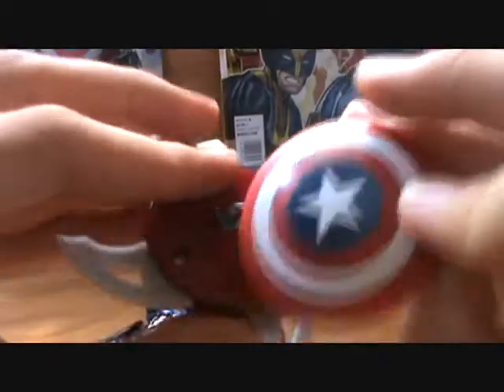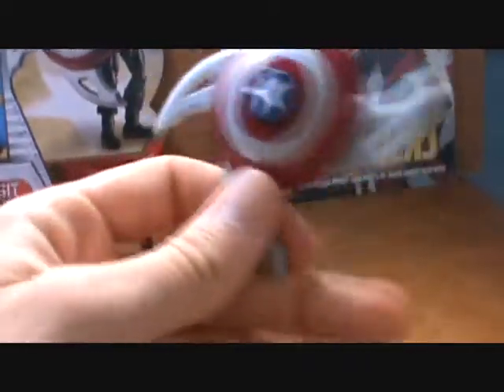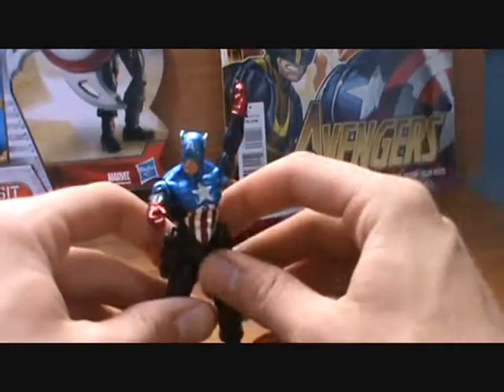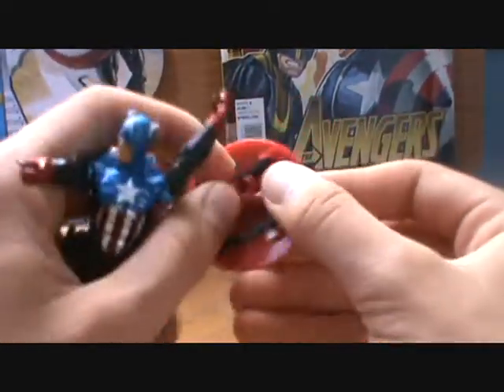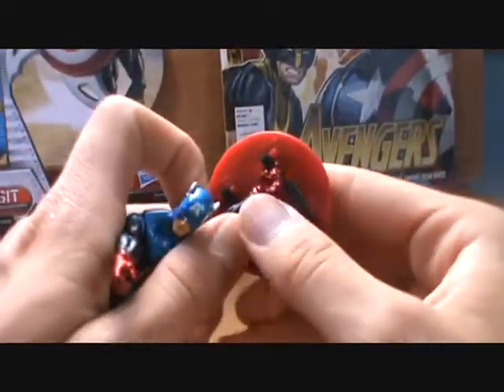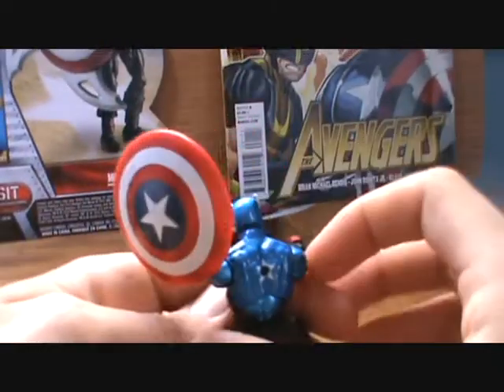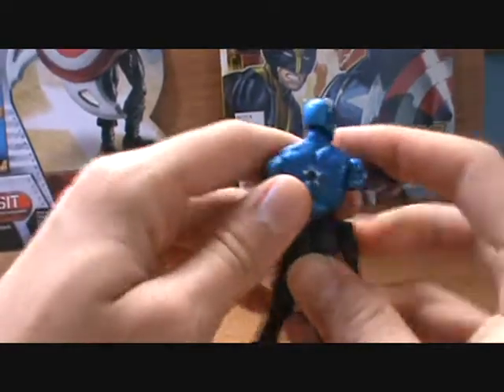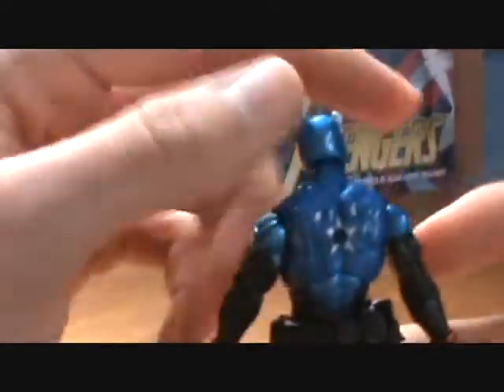I'd rather see the straps like in the Marvel Universe shields. To me this is a better all-around shield because it's more realistic. This shield won't be used by me for displays or anything — I'll just be lending this Bucky Cap one of those shields when I need him to have it, and regretting the fact that he has a hole in his back. But all-around, very nice figure.